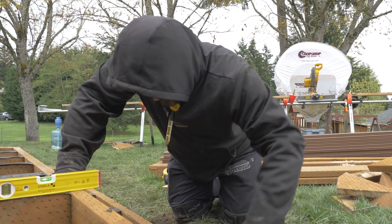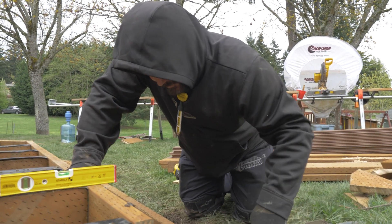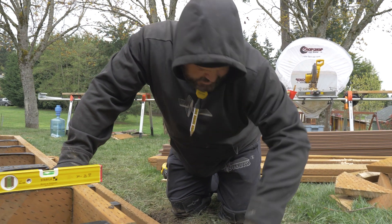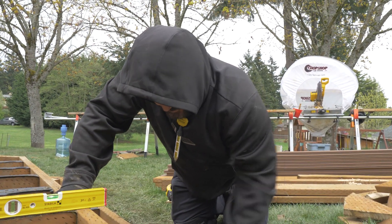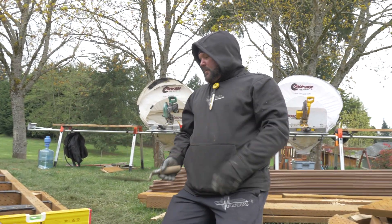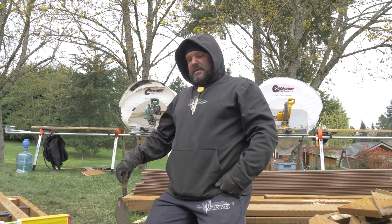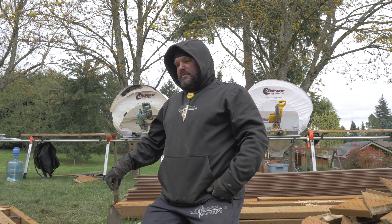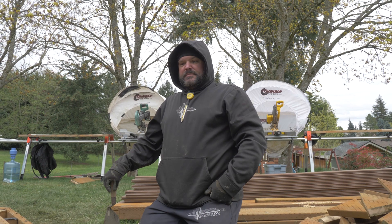Right now I'm filling the hole full of concrete, making sure the concrete gets all the way around the post inside the hole so it has good support. Then we're smoothing out the tops and that'll be finished — we can let it cure and then move on to some other tasks.